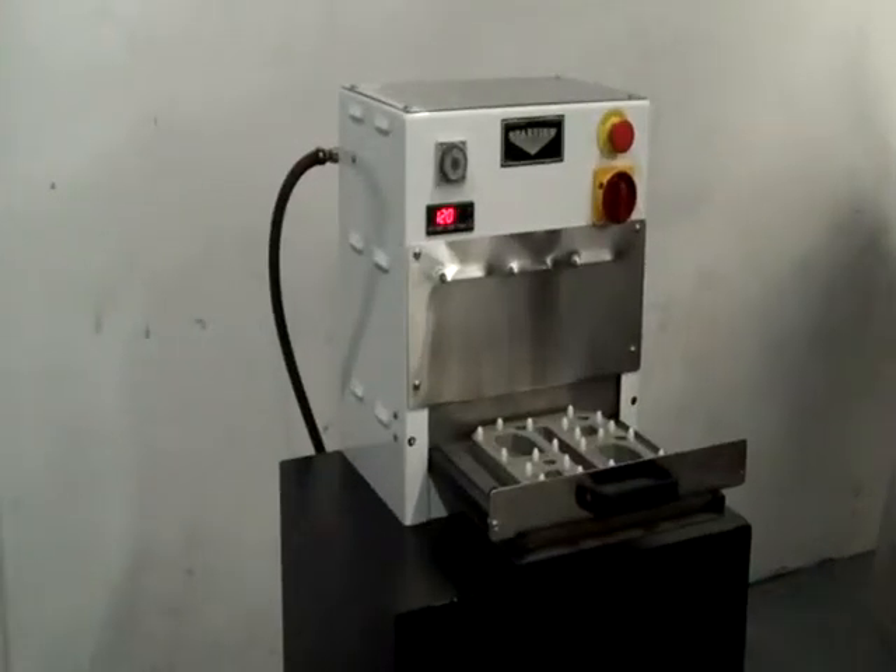Starview's SB-PH1 series single-station tabletop manual shuttle heat sealers are designed for product development and small-volume production requirements. The compact size allows this series to fit into most laminar flow hoods or clean rooms with limited space.